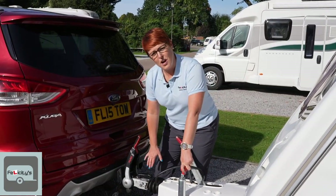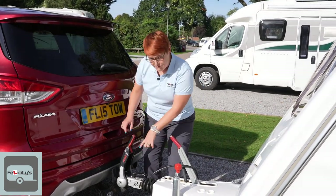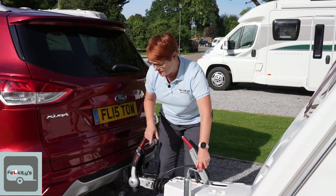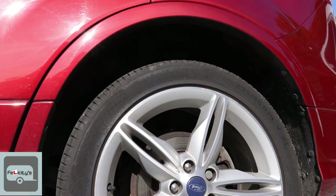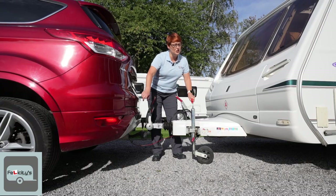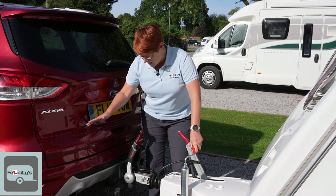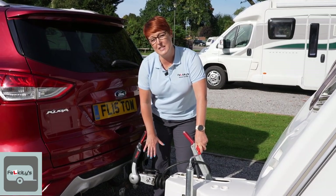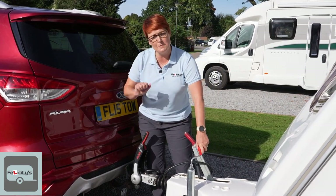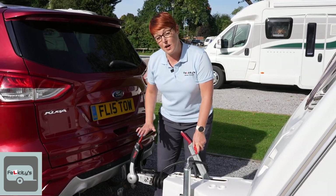Now we need to check that it is on. Just because we've heard that clunk and there is a red button that pops up, we don't trust it. What we do is rewind the jockey wheel so you can see the rear of the car being lifted by the caravan. That's confirming the coupling is 100% secure and it is not coming off — so you'll never get campsite shame where you go over the last speed bump and your caravan falls off. Do this every time you couple up.